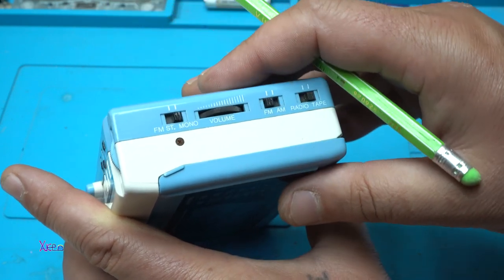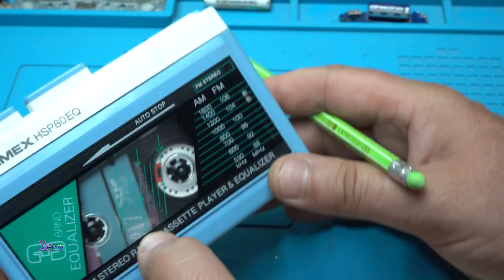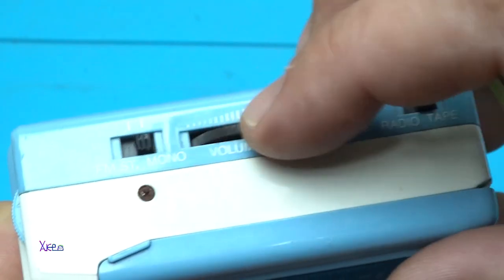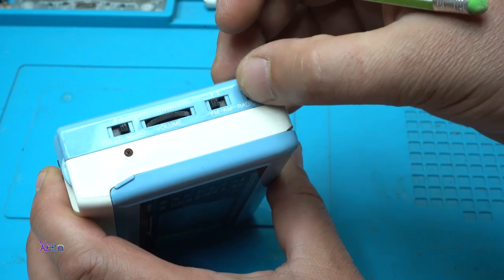Starting from this side, we have one switch for FM stereo or mono — and yes, this model has a built-in radio receiver.